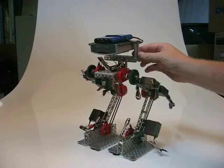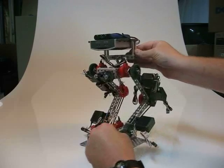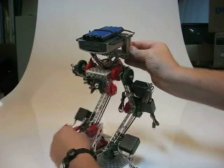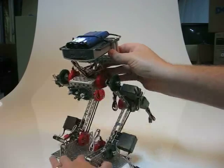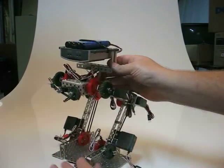What will happen is the robot will rock over to one leg, lift the leg up, take a step, and then bring the other leg back. At least that's the general idea.